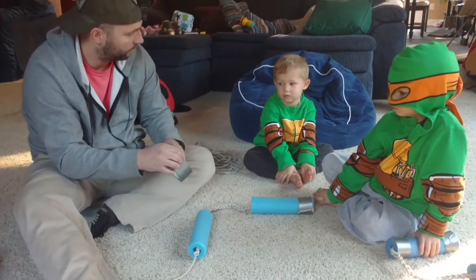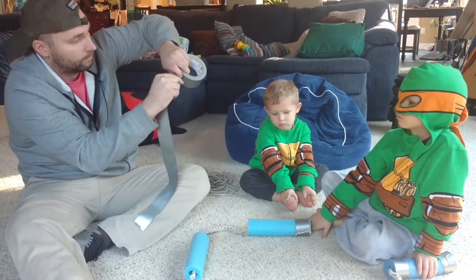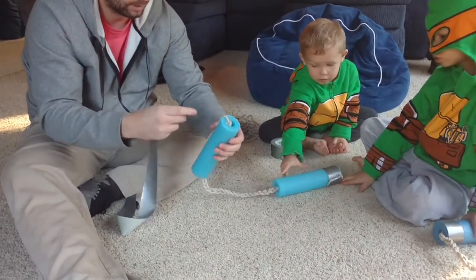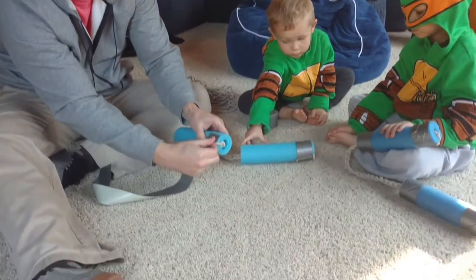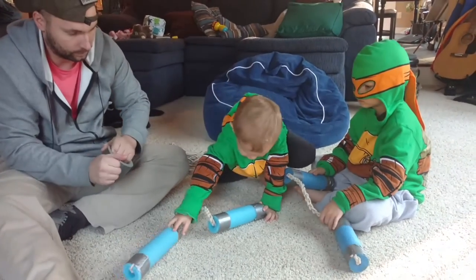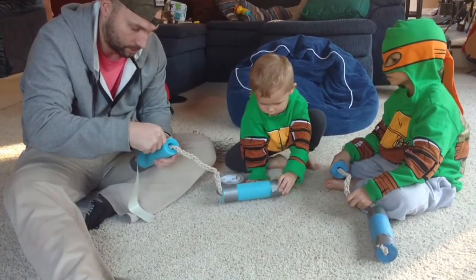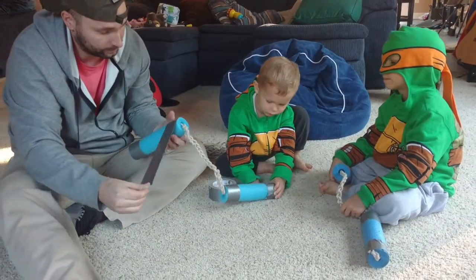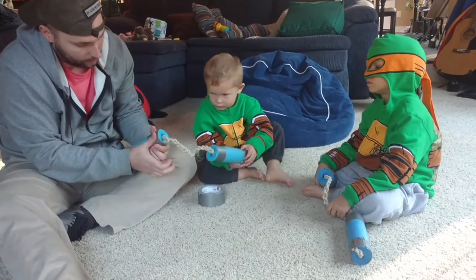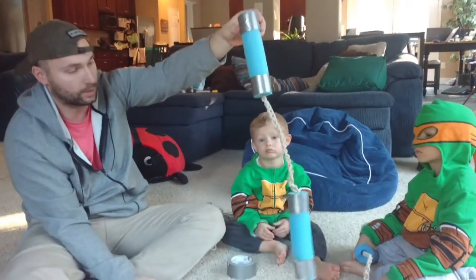We need some more tape — a big piece of tape. We're going to do the same thing on this side, and that's almost done. And there you go — you have the nunchucks for Michelangelo from Ninja Turtles.